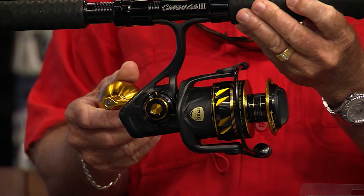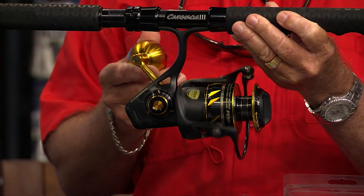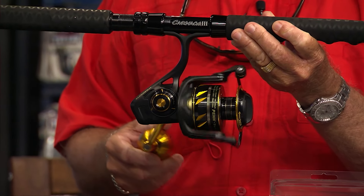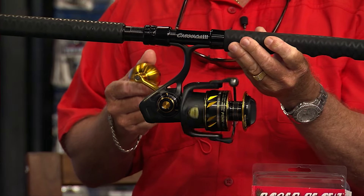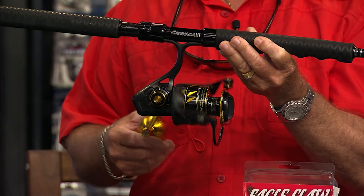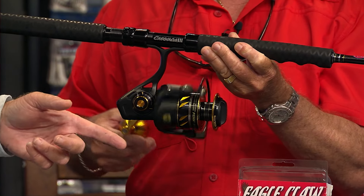Most dolphins that we see are under two years old and probably under 15 or 20 pounds, but a two-year-old dolphin can weigh 30 pounds. If you're out there trolling offshore, it's always a good idea to have a spinning rod set up with a good casting bait on there, maybe like one of those Savage Gears.